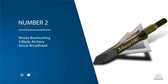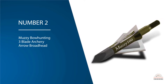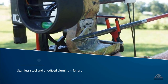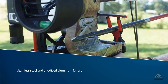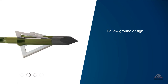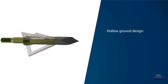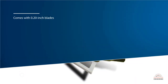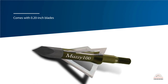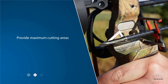Number two: Muzzy bow hunting three blade archery arrow broadhead. If you are a professional bow hunter, you have certainly heard of the Muzzy brand. Muzzy has manufactured these blades through stainless steel and anodized aluminum ferrule for long-lasting use. The three-sided blades and hollow ground design provide exceptional penetration. Muzzy broadheads come with 0.20-inch blades and a cutting diameter of one to three-sixteenths, meaning you can use these arrows for elk and other hunting with the same cutting performance.